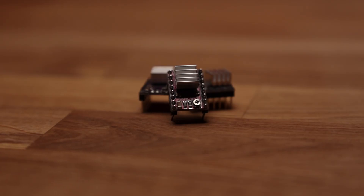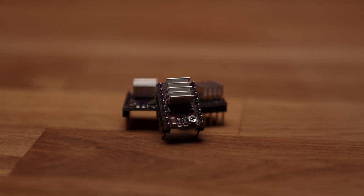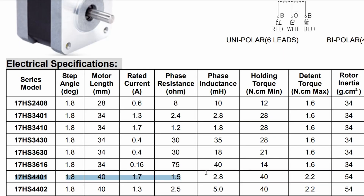With FluidNC configured, I moved on to setting the reference voltage of the stepper drivers. To test the configuration, I used DRV drivers because I am more familiar with them. The reference voltage tells the driver how much current is allowed to flow through the motor coils — you can find the maximum allowed value in the specs of your motor.